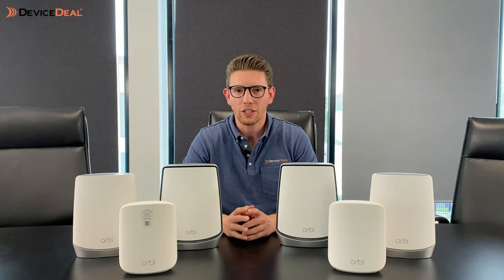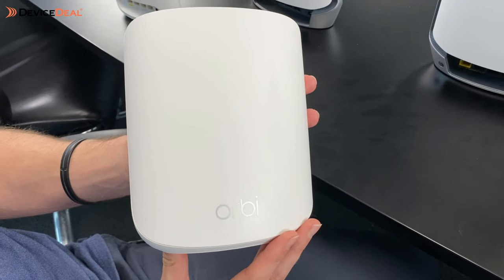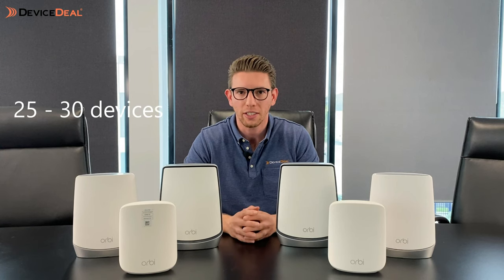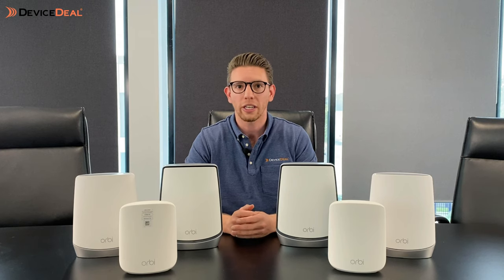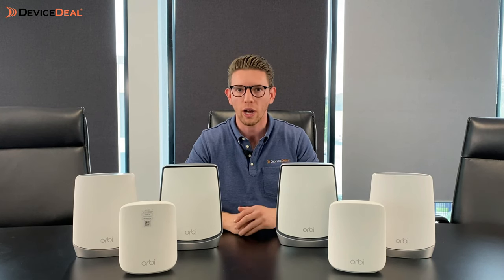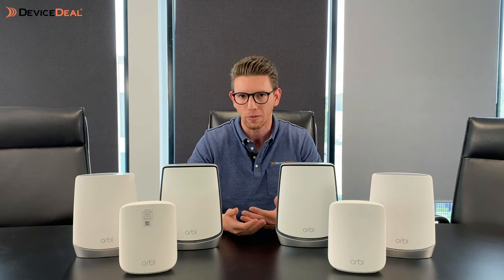Now let's compare the features between each model. Starting with the RBK352, which is the smaller one — it's capable of supporting anywhere up to 25 to 30 devices. For most people that's more than enough, which is why the 352 is a perfect starting point for a lot of people, suitable for most homes. You can also expand later with additional satellites, and the beauty is that you can mix and match — you don't have to buy the whole system again, just get an add-on satellite from one of the models above.